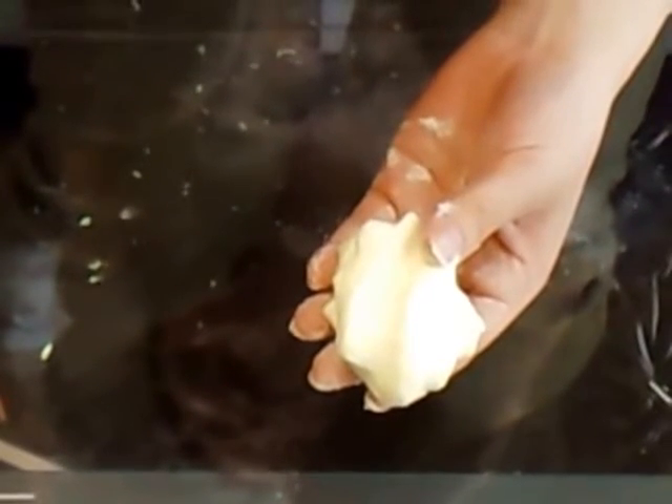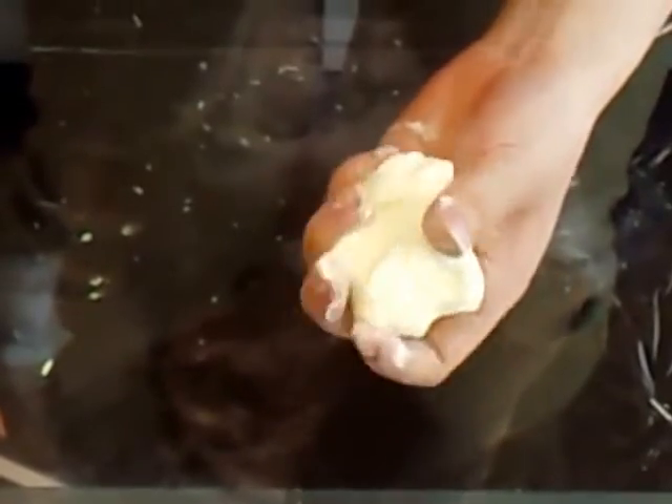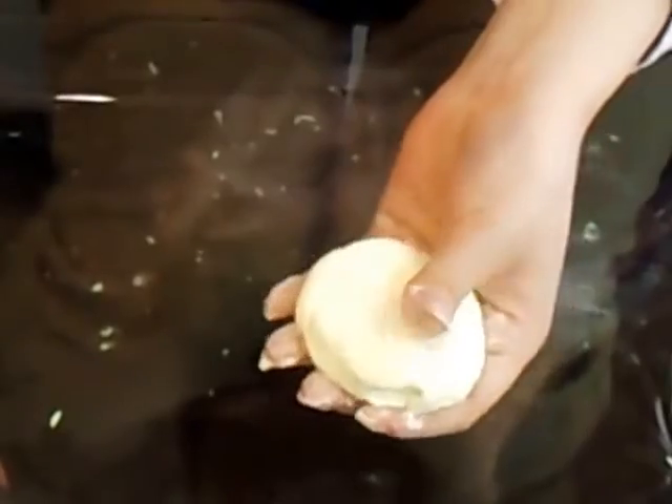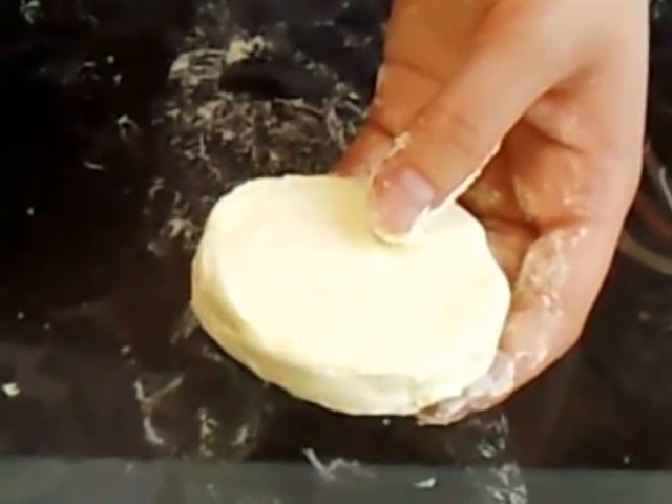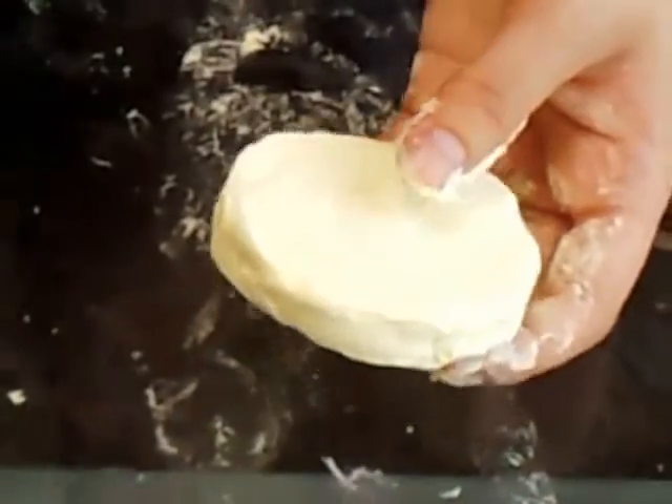First, wipe clay into the shape of pancakes. Use water with a brush to smooth it. Then make layers on the side like little cakes with a toothpick.